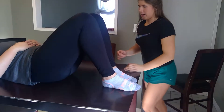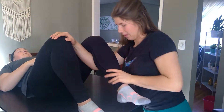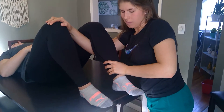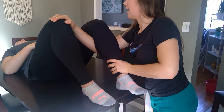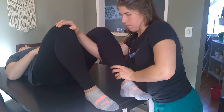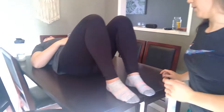I'm going to move into knee extension. You're going to try and straighten your leg, meeting my resistance. Any pain with that? No. 5 out of 5 for strength.